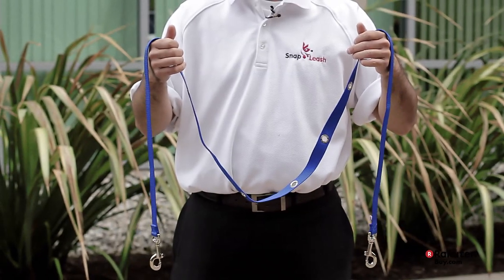Do you ever find yourself walking your dog, but then you want to go and grab a coffee, you want to stop and read a book, but the leash that you have currently doesn't allow you to do that or it just seems like a struggle? Well, lucky for us, Ted is here from Snap Leash, and they have the perfect leash that you need to check out. Thanks for being here.